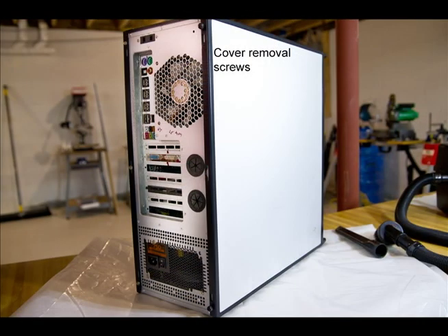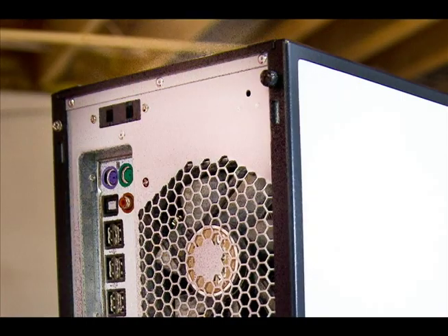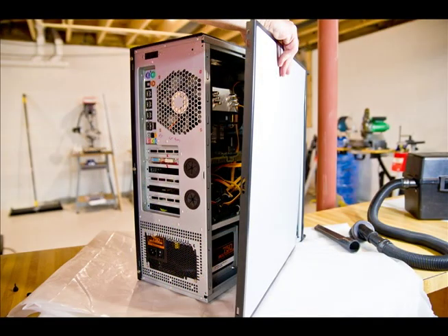Now it's time to take a look inside the computer. To get the cover off this particular computer, there's a screw on the top and the bottom of the panel. If you're looking from the back of the computer, it's on the right-hand side. We're going to remove those two screws and slide the panel out of the way.